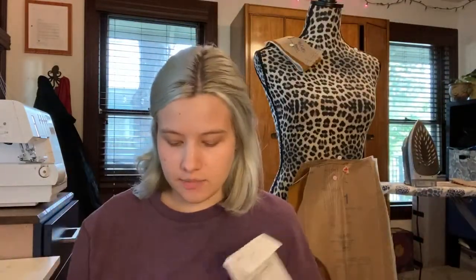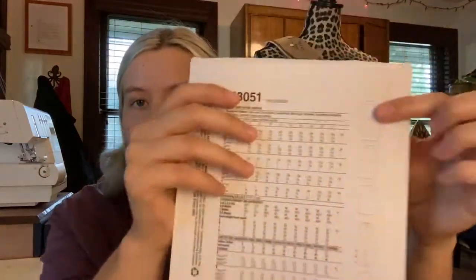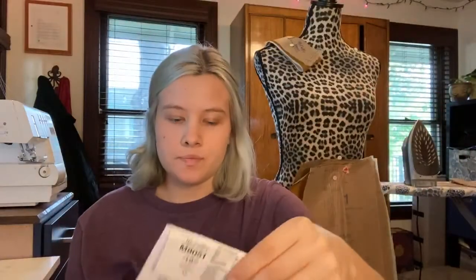Originally I was thinking about doing View E, which is just a shorter version of the skirt. But once I put the skirt pattern on the fabric — the same fabric as my pant in this collection — I fell in love with the longest view, which is View A. You can see right here, it's basically the longest version of the skirt, available in different lengths.